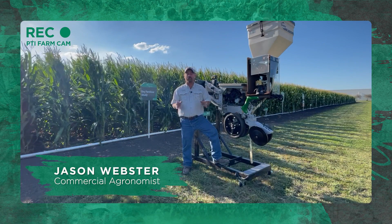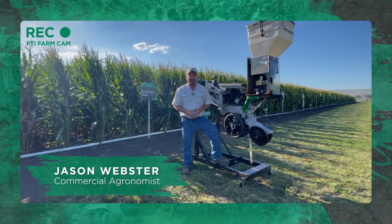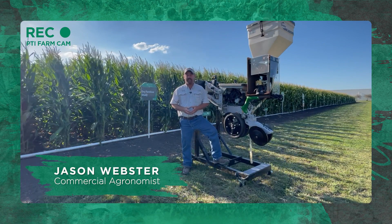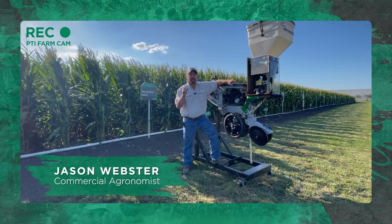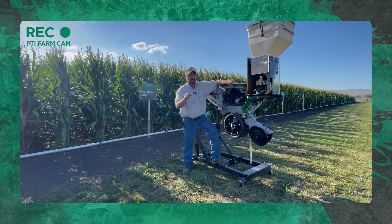Hi folks, Jason Webster here. Welcome to this episode of Inside PTI. Thanks for joining us today. Today we're going to talk a little bit about fertilizer on the planter.